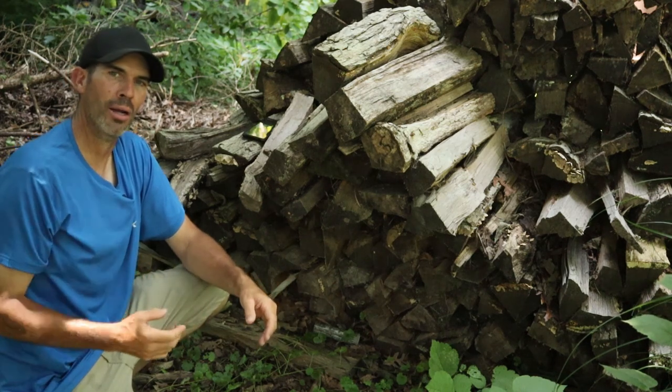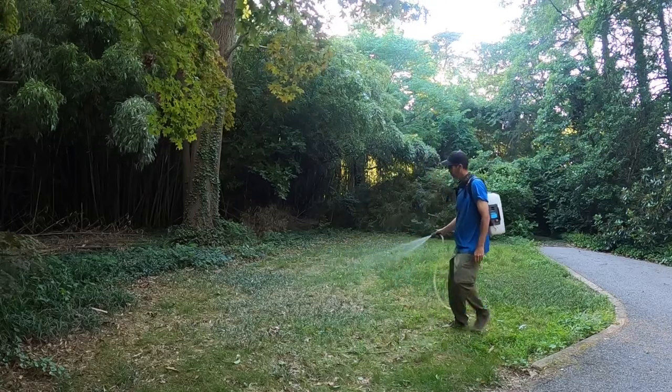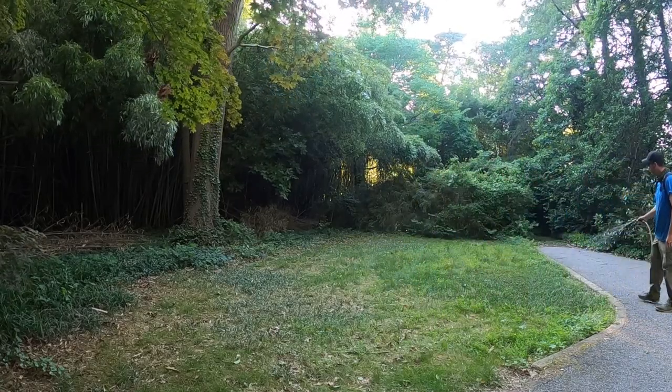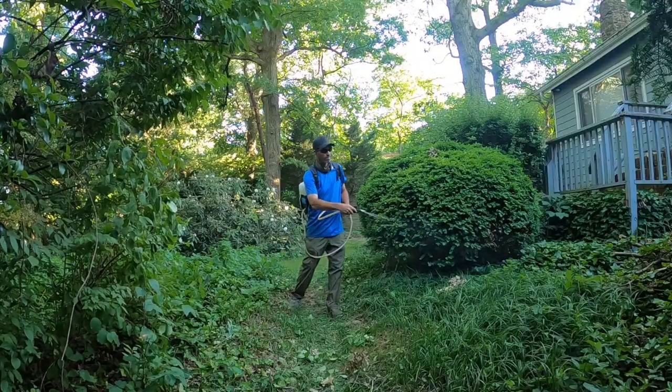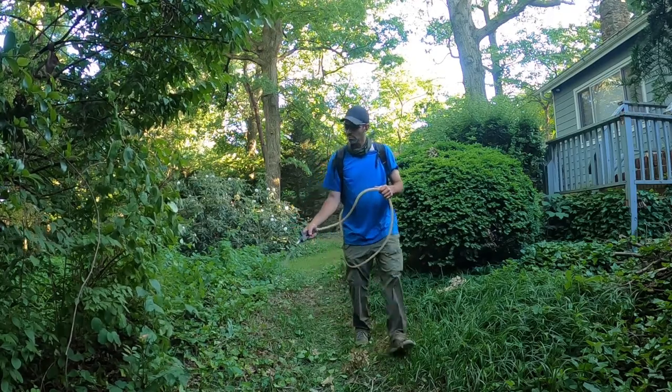Now let me show you how to spray the Tick Free product. Tick Free is an organic pesticide and has very minimal PPE required — just safety glasses and really using your best judgment. Here I am using the battery powered backpack sprayer to spray down all the grassy areas, bushes, or any place I feel ticks are going to be lurking.